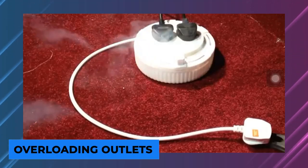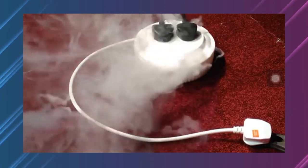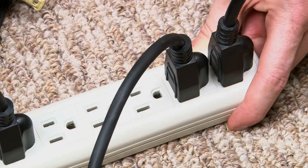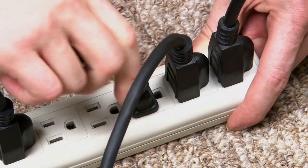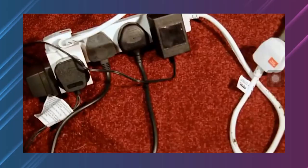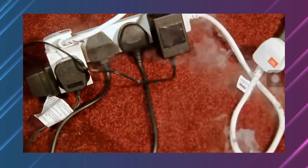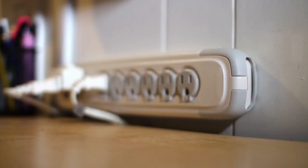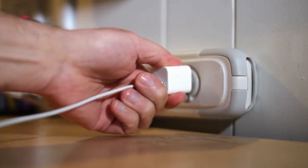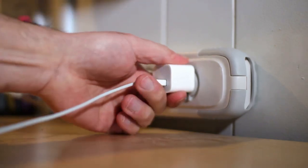Overloading the outlets: one of the most common electrical errors is overloading power boards or outlets. Many adapters and power boards with multiple outlets may not appear to be a problem, but if a circuit is loaded with more amps than it can manage, the breaker is more likely to trip. When power boards and outlets are overloaded with large appliances like air conditioners, refrigerators, and dishwashers, the risk increases dramatically. Electricians advise only using drop cords if they have the requisite ampacity.